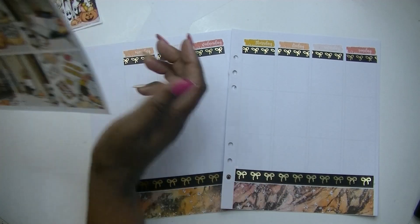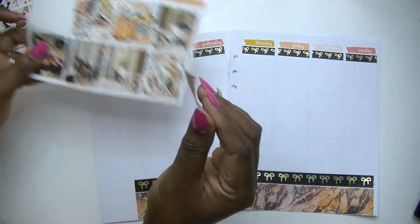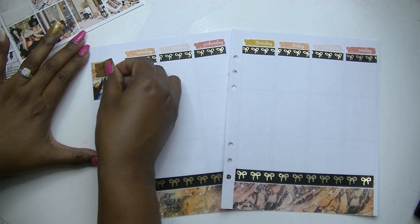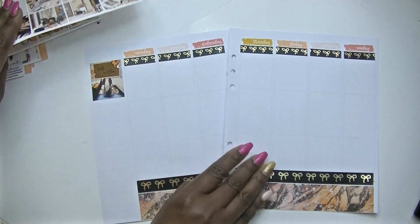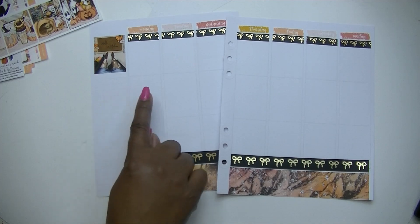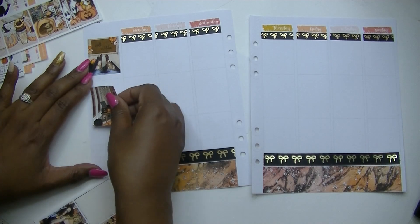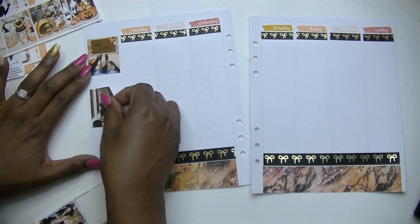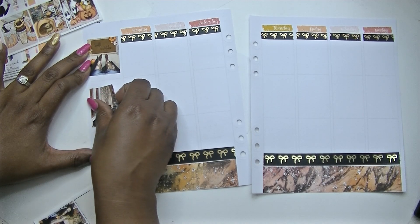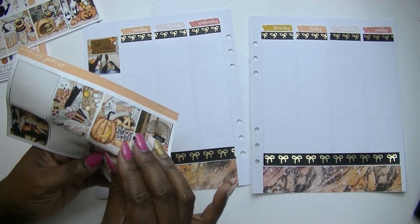For the top box over here I know I want to use this one with the little doormat and little feet. I typically do a double box in the sidebar and then over into Monday — that's what I've been doing and I like it, so I'm going to keep going with that layout. We'll put the double box here.